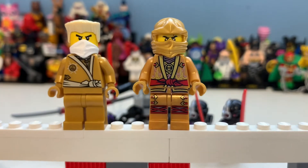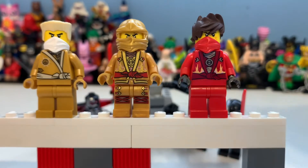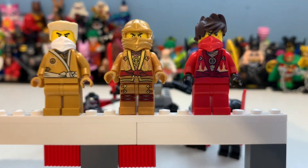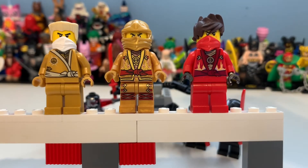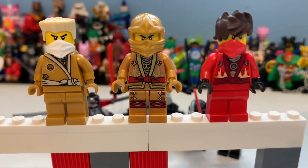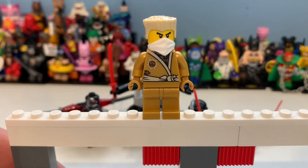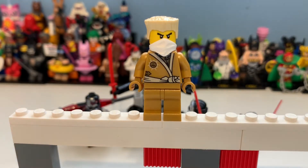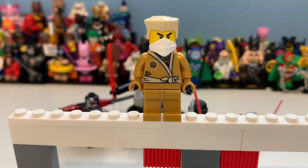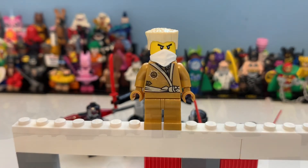Then we have Kai, which I think is pretty awesome. You can see the correlation, though I think Kai's got too much detailing — there shouldn't be leg printing. It's a shame about the head print, but once we get that golden mask on and maybe a couple more hair pieces, it will be absolutely perfect. Great minifigure overall.